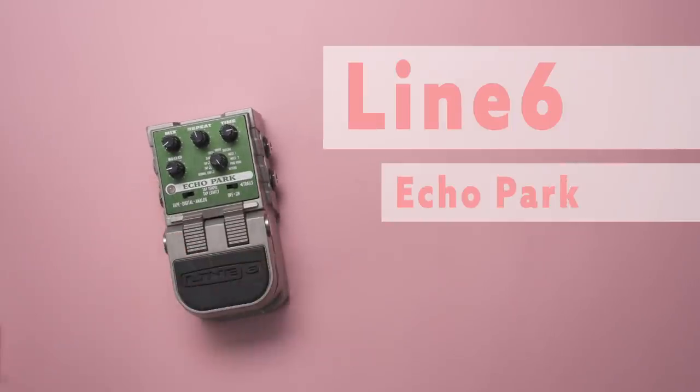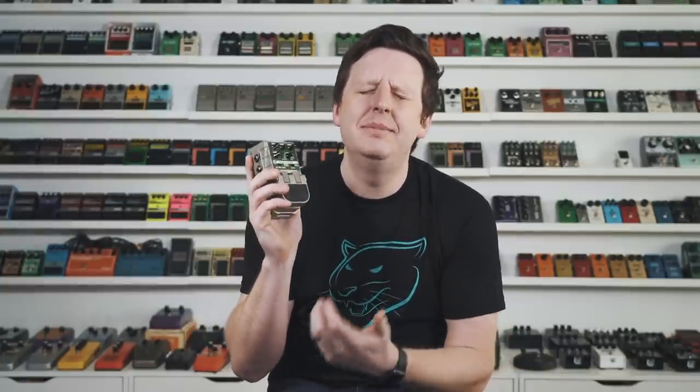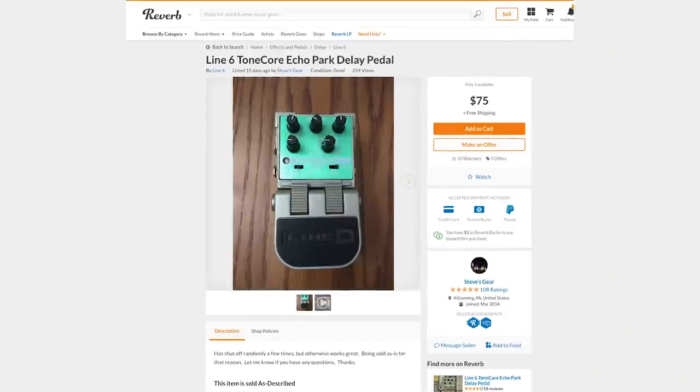The Line 6 Tonecore series from the 2000s — seriously, this thing is heavy, like 10 pounds. But it has most every sound that's in the Line 6 DL4, which is legendary, and it does it all really well. It's got digital, analog, and tape modes, you can turn trails on and off, and it has a beautiful reverse delay function. I'm such a fan of reverse delay and this has one of my favorites. It's $75.